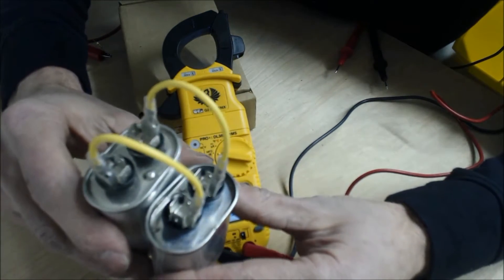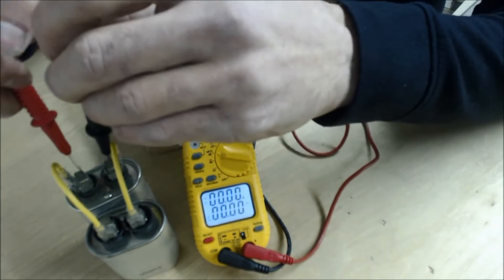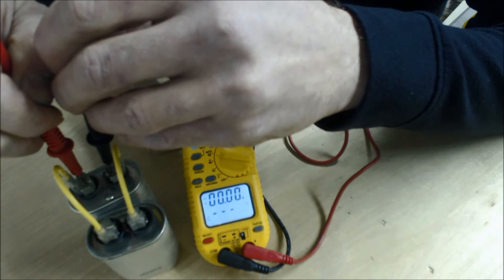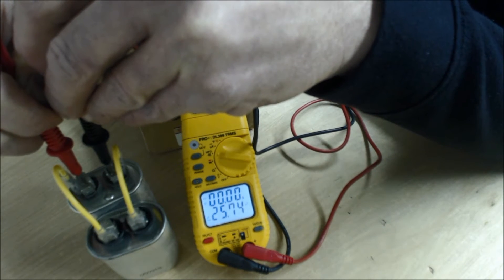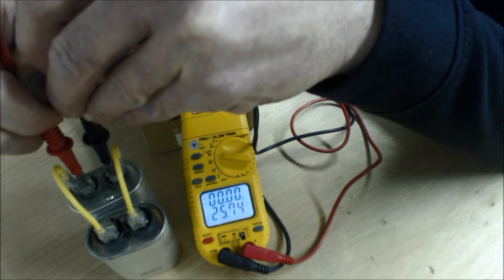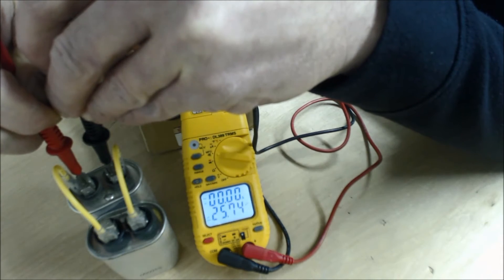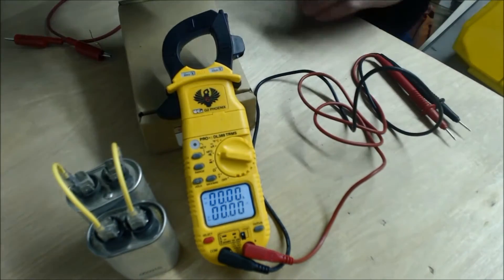Now that we have them in parallel, we should have 25 microfarads. You can take the reading from either capacitor. I pre-bled each of these capacitors so they are safe and we can get a proper reading. The reading is 25.74 microfarads, so you can actually utilize this to get the homeowner up and running.